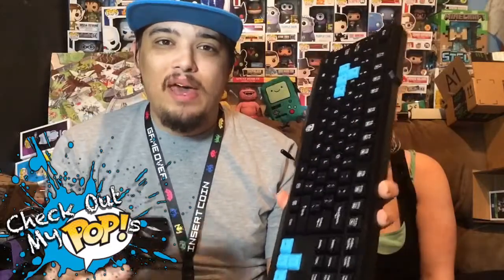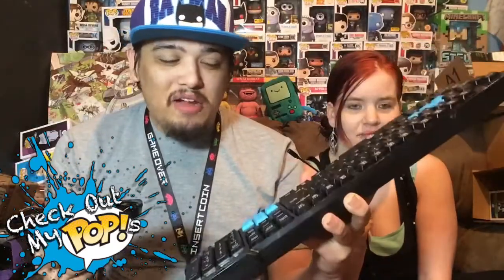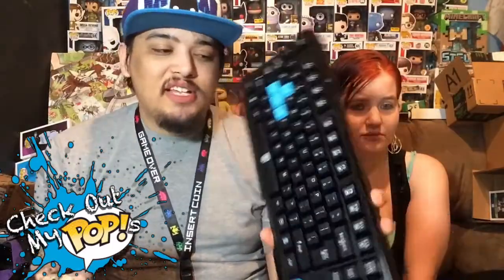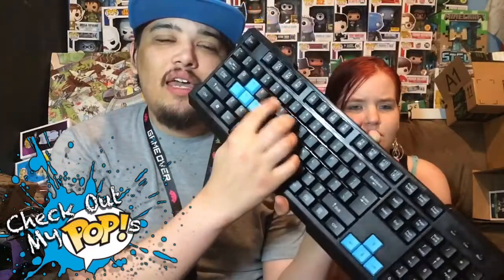I went out and got a gaming keyboard and mouse for only $30 — it was on sale, normally $70. I got blue because my channel is pretty much blue. Most games use a keyboard and mouse, though I found some games like Next Car Game that supposedly require keyboard and mouse actually work fine with the Xbox controller.